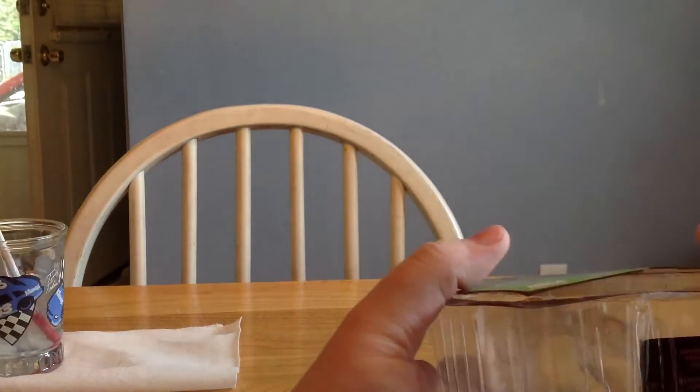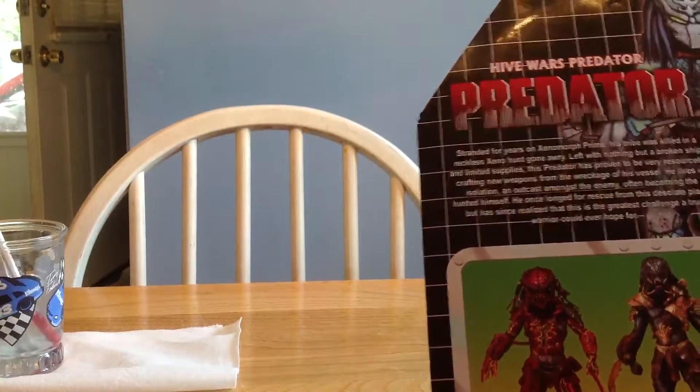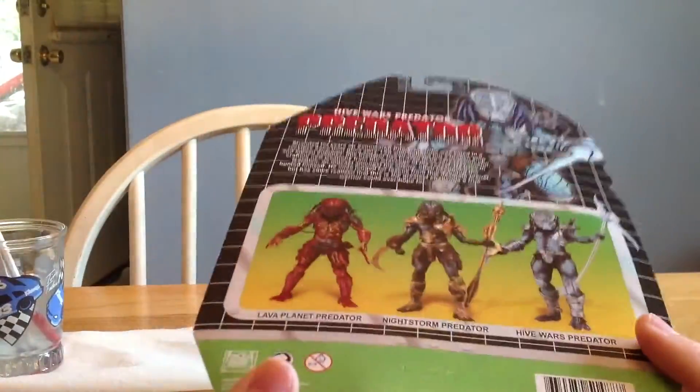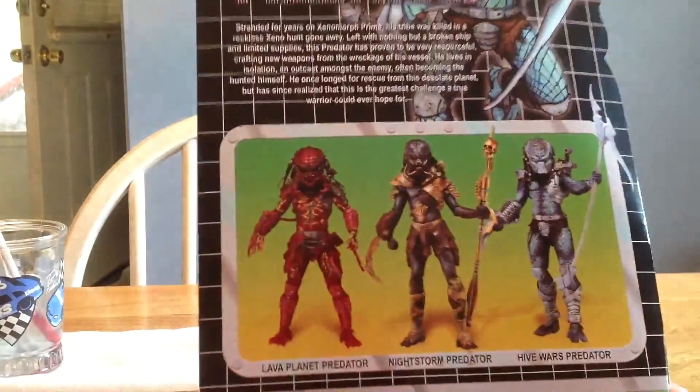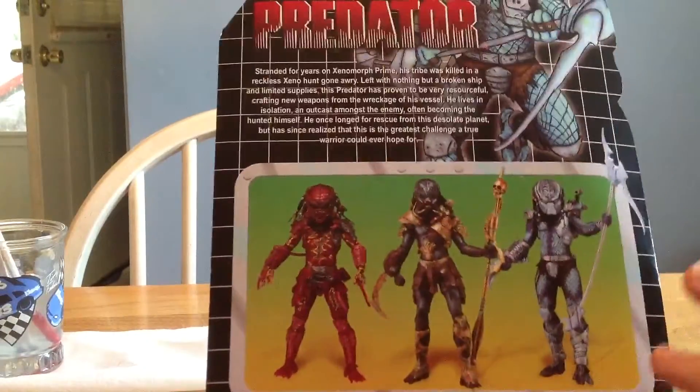And if you've seen some of my Kenner Alien stuff, you know that they did this exact same style of packaging on the back. NECA — this is just awesome. I'm a huge retro Kenner fan because their stuff is just so cheesy. So this is a perfect line for me to jump into Predator collecting.